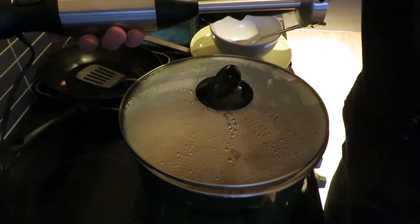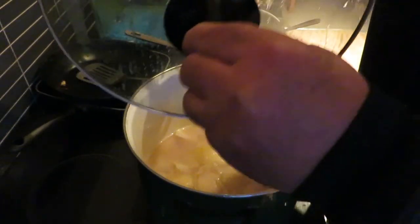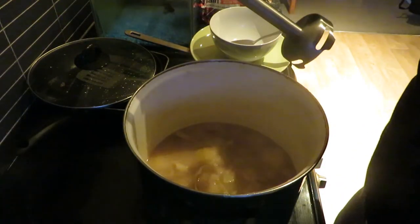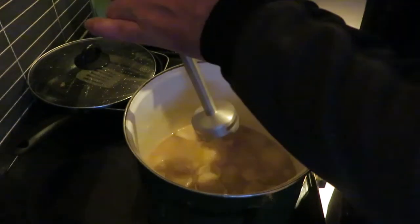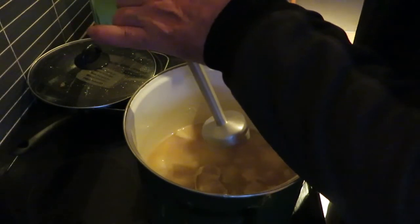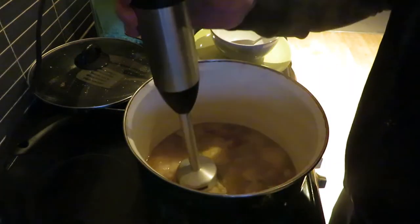So we'll try it in this pot of onions which we've been simmering away for a bit of time now, and we'll see how it operates. We'll put it up to speed and just use the normal button to see how that works.